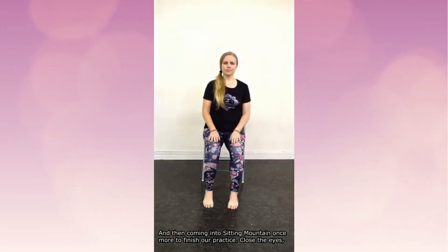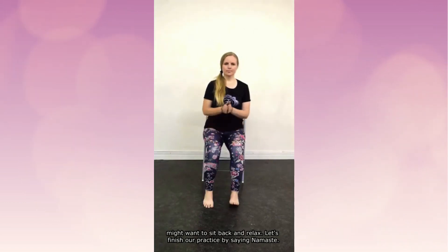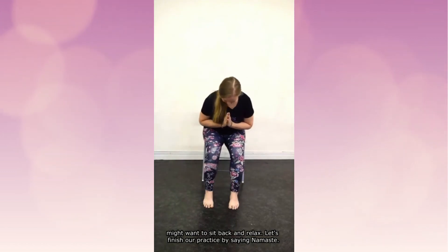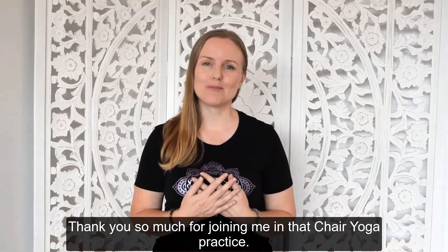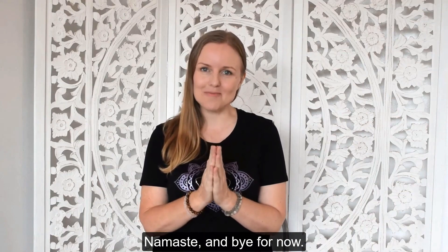Coming into sitting mountain once more to finish our practice. Close the eyes, notice how you're feeling. You're welcome to stay here as long as you like — you might want to sit back and relax. Let's finish our practice by saying namaste. Thank you so much for joining me in that chair yoga practice. I trust you'll have a beautiful day — I look forward to seeing you next time. Namaste, bye for now.